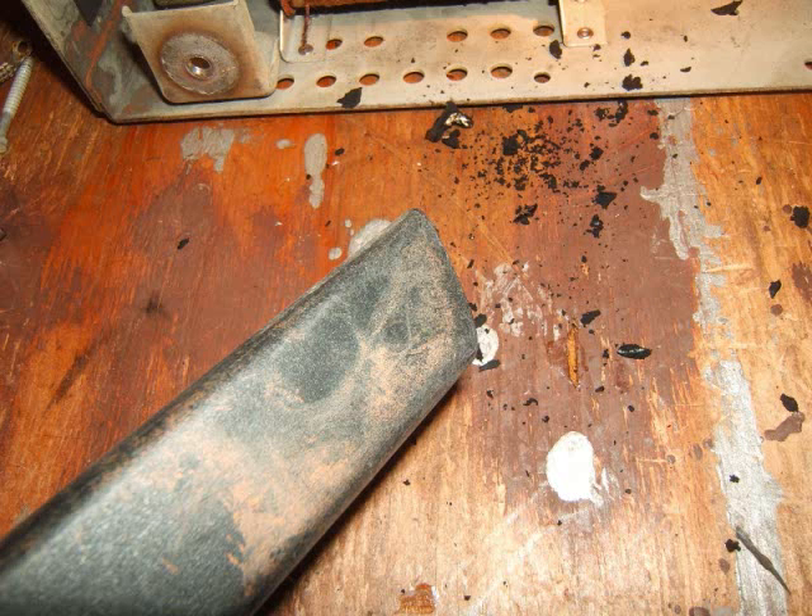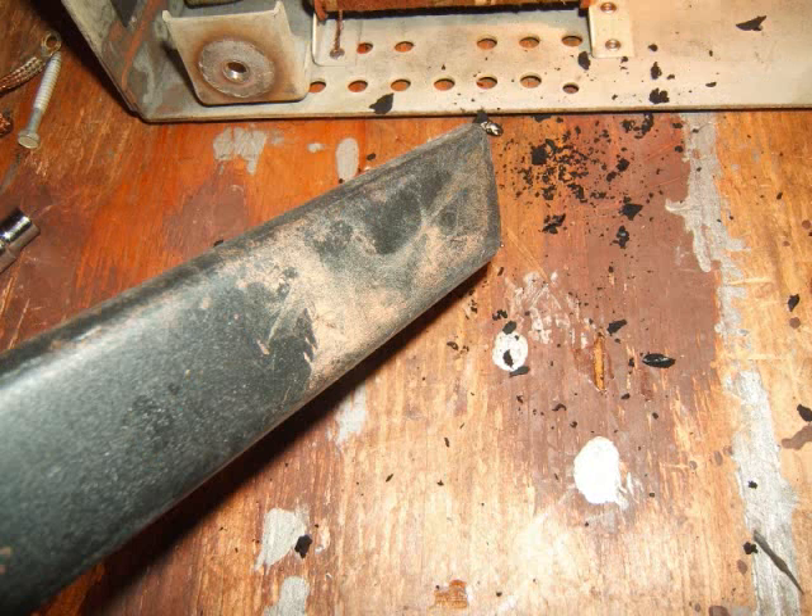Now I'm vacuuming up the residue with my handy dandy R2D2 vacuum — it looks like R2D2. Just vacuuming it up. It's good having all these tools around. I'm just sucking out whatever residue is left in there, and the vacuum worked really well — it's a strong vacuum, it just sucked all the residue right out.